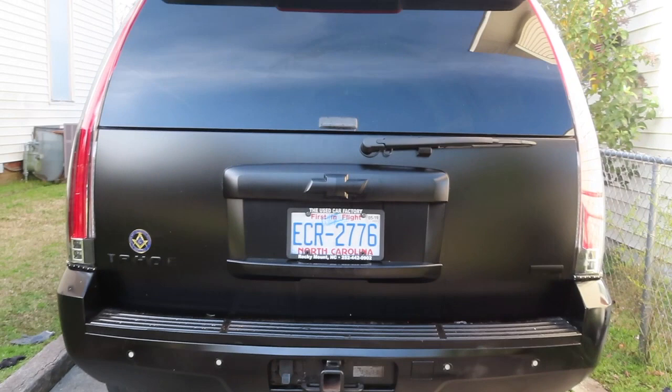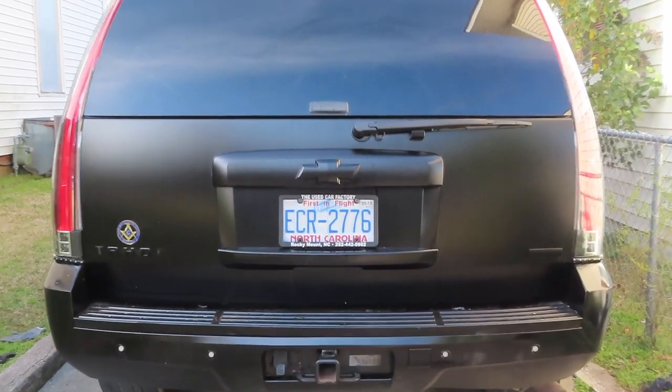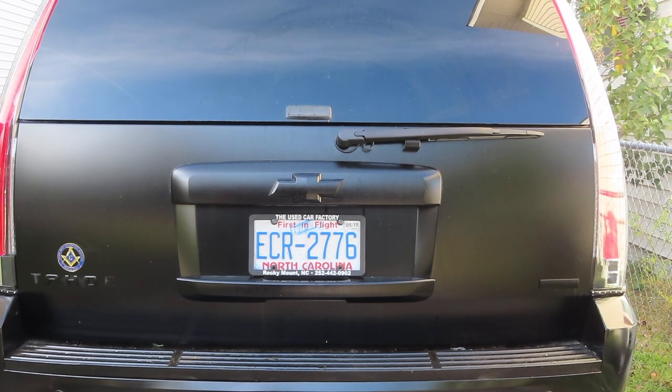I did try the turn signals last night and they did work perfectly. I'm going to get in the car and first hit the brake, then I'm going to use the turn signals, and then I'm going to use the reverse.